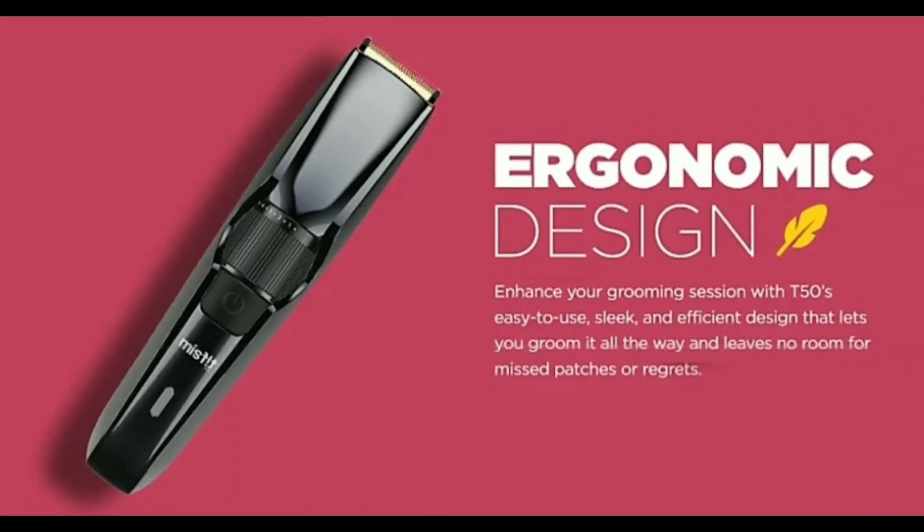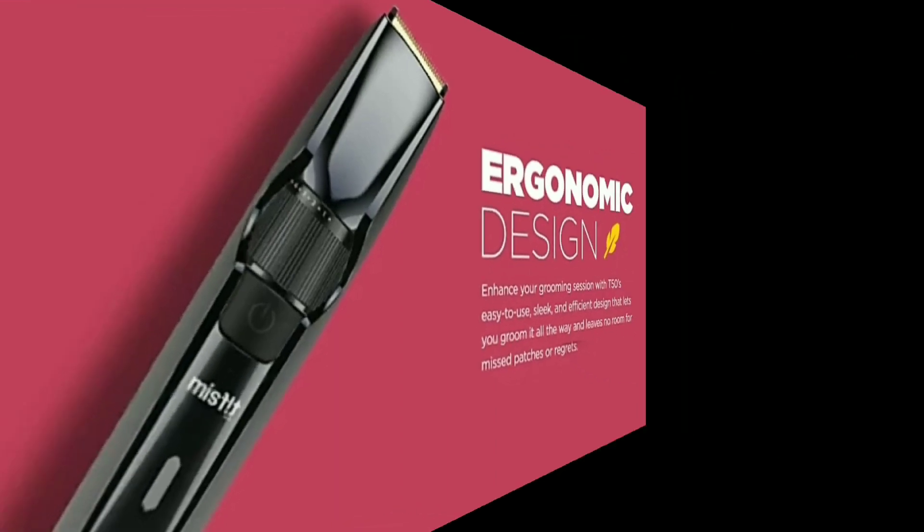First of all, the trimmer has great battery life. The trimmer is weightless. Look at these two. It has a great ergonomic design and a great sleek design. That will be very easy for you to trim.